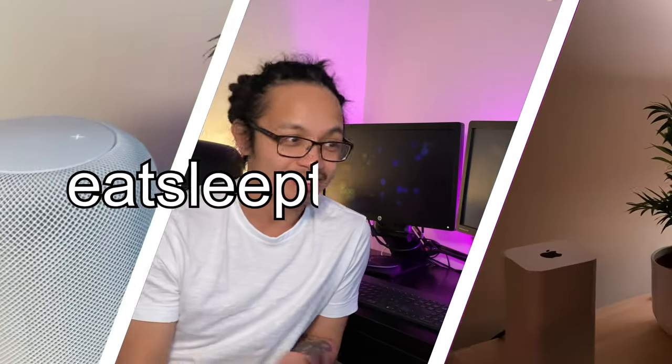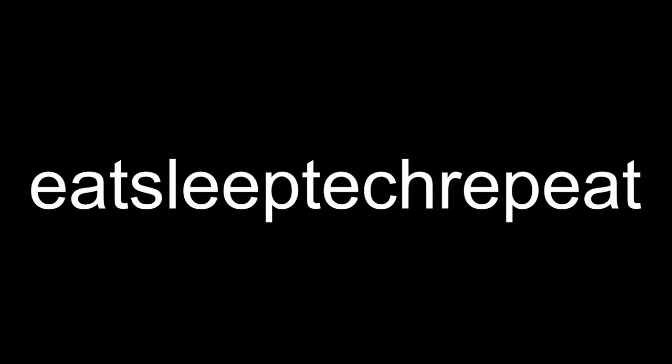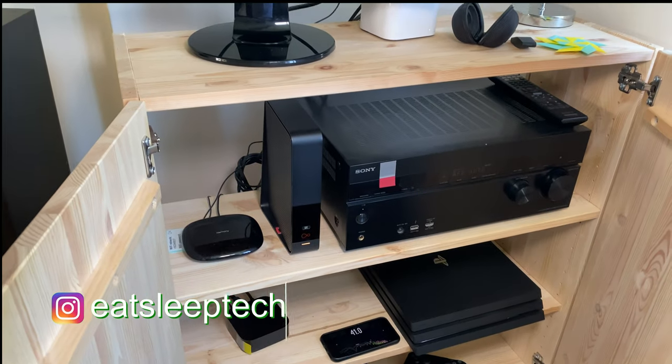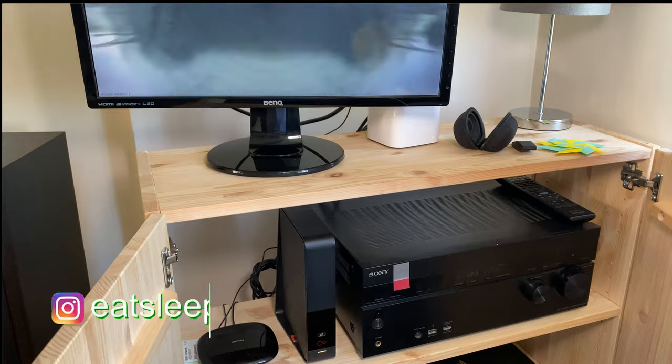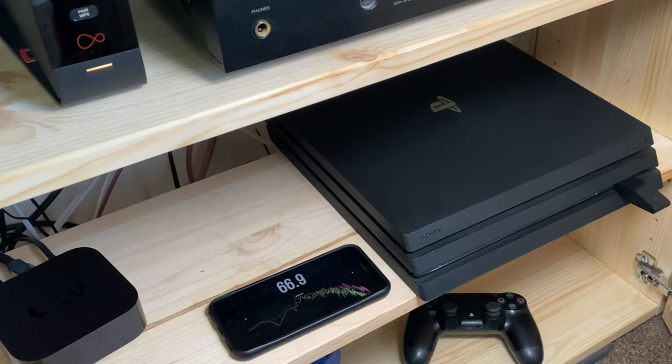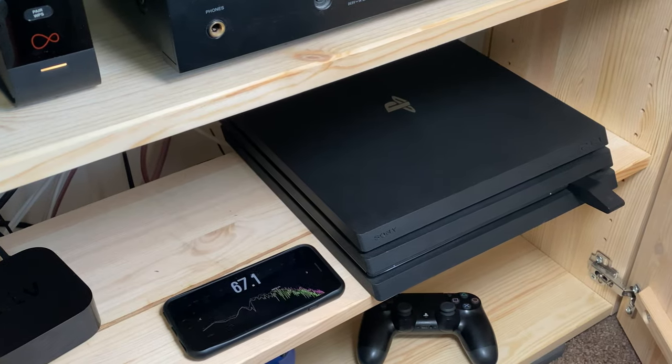Hi, this is Vince from Eat Sleep Tech Repeat, and today we're going to clean your PS4. Does your PS4 sound like a jet engine when you play graphics-intensive games like Call of Duty Warzone or God of War? Here's how to fix it.